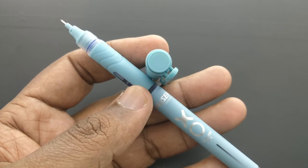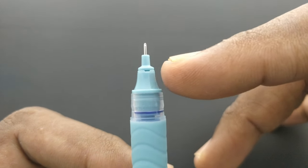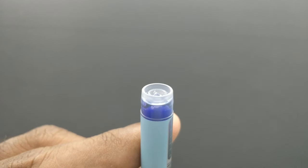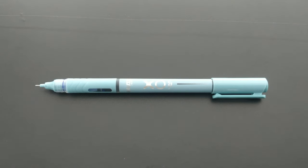It looks like the affordable roller pens available in the market now. At this price point of rupees 30, they should have given the option to refill.